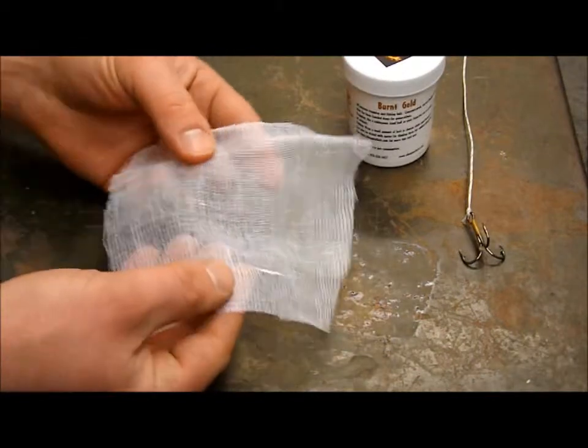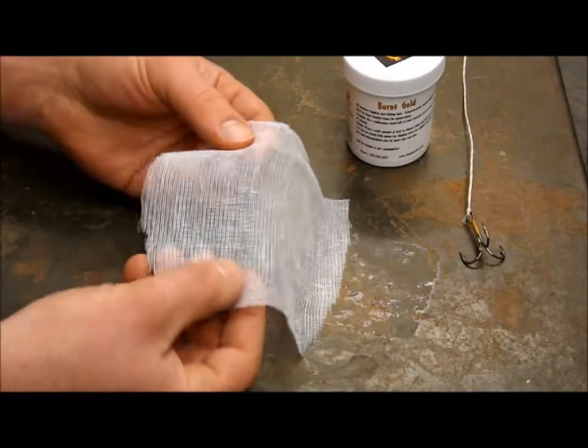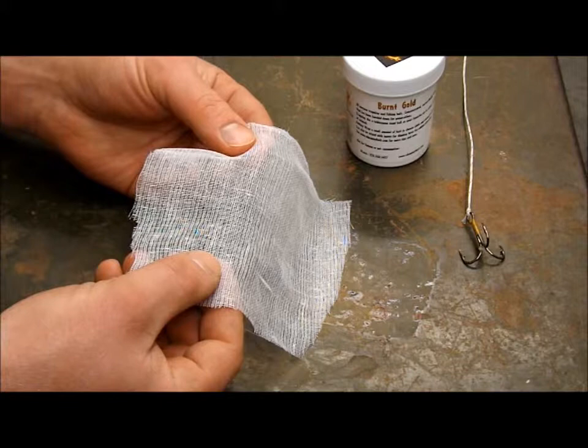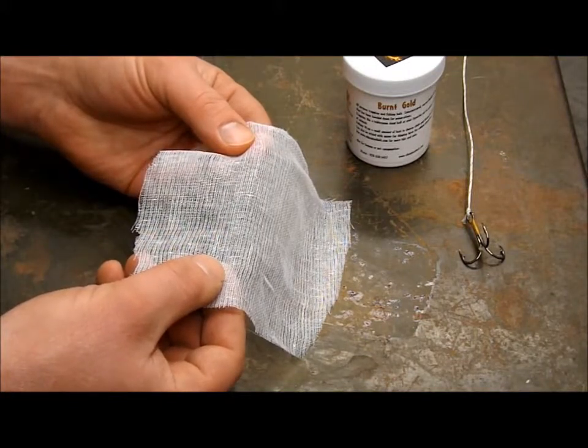To start out, we're going to be wrapping the bait in cheesecloth, basically around a treble hook. This cheesecloth is grade 50 industrial grade — you really can't find this in the store, but we do sell it on our website.